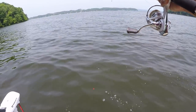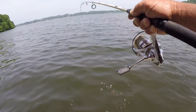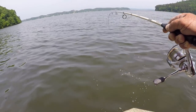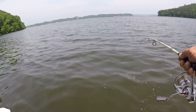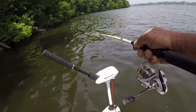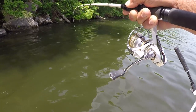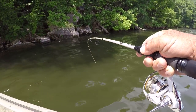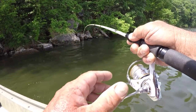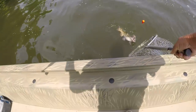Today, well, we're going to be doing something a little bit different. That's a fight. This ain't a very big channel cat, but he's fighting on this light tackle. This is a lot of fun. I'm going to show you a method a lot of people know about — some don't — but it's deadly this time of the year. Look how he's bending that pole.